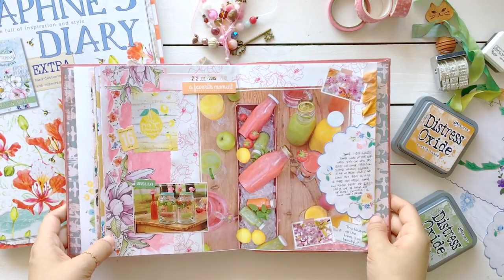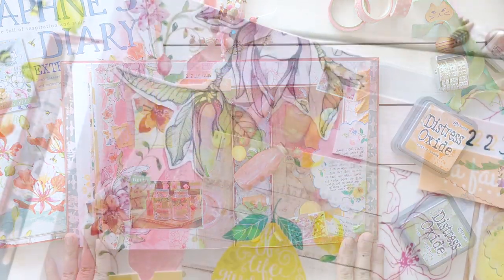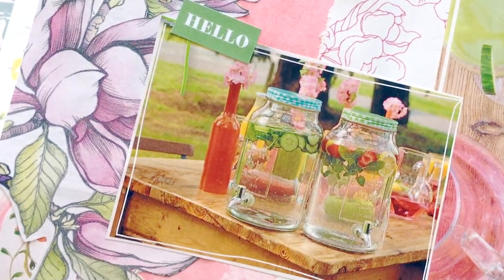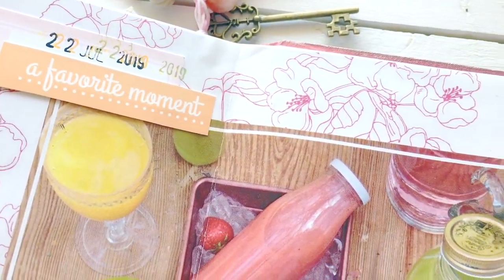This is how today's journaling page turned out. I really love it — love the summer colors and fruits. This page reminds me of a picnic in the park. I hope you enjoyed watching the Daphne's Diary journaling process as much as I did.